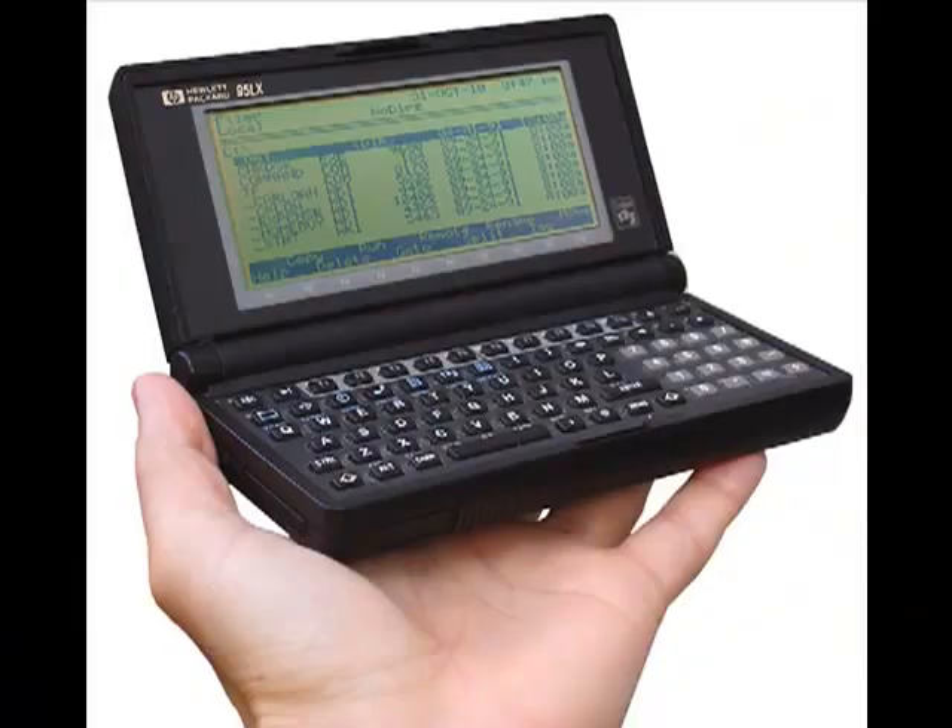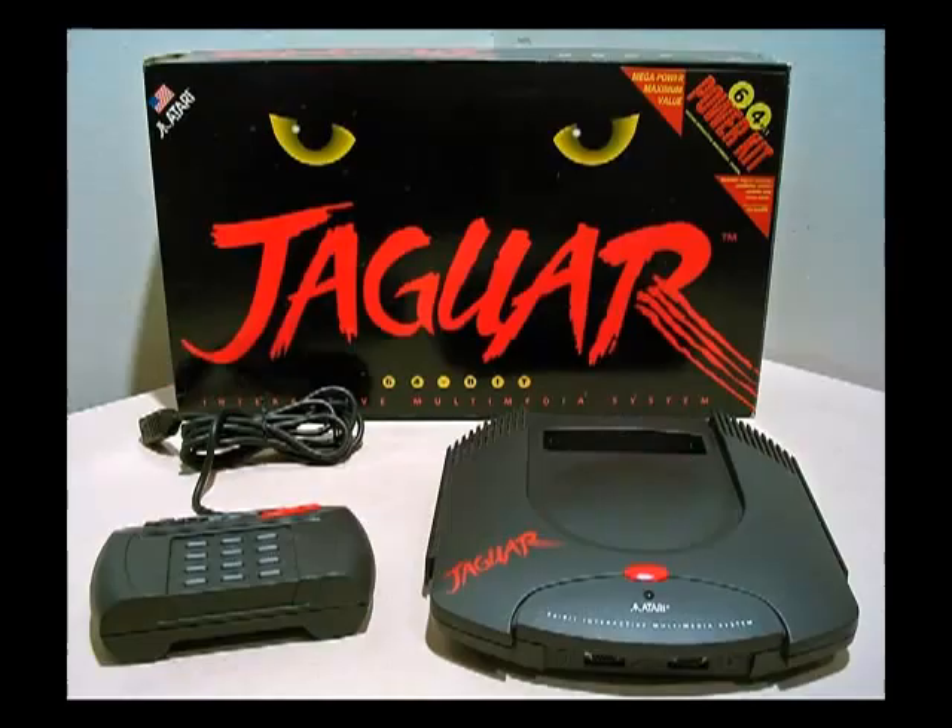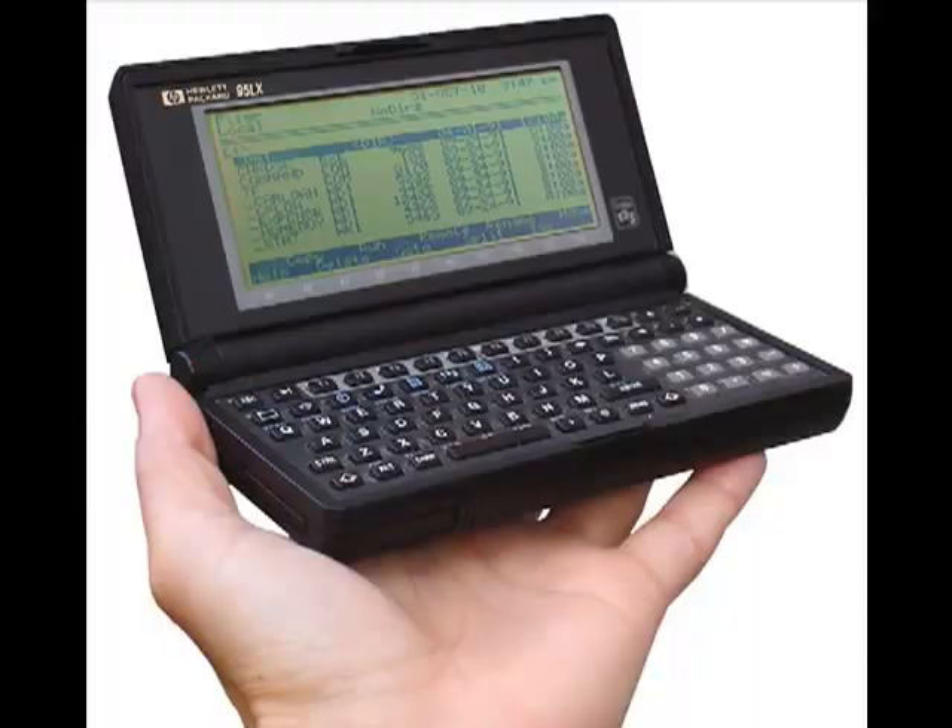Hewlett-Packard's first LX model palmtop was the HP 95LX, codename Jagwire. It was released back in 1991, used an Intel 8088 clone running at 5.37 MHz, and ran MS-DOS version 3.22.